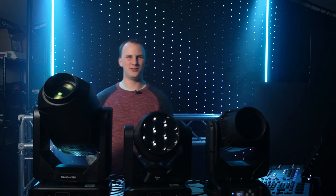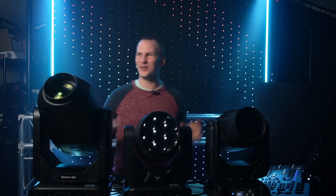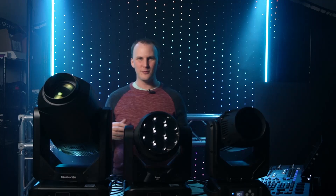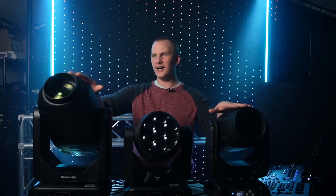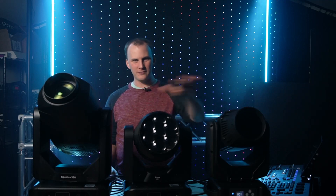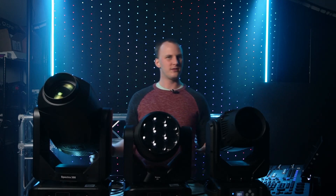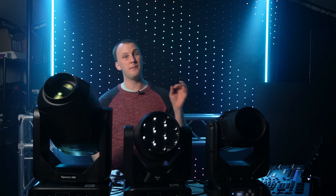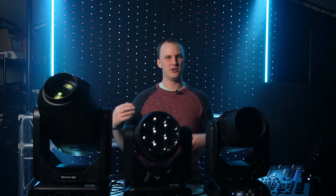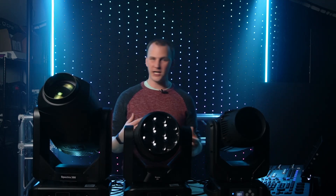David here from Learn Stage Lighting, and I'm super pumped — this is going to be such a fun video because today we're talking all about color mixing in lights. How to make color out of lights, because depending on what kind of light you have — and these are three very distinct types that have different ways of making colors — the way this works is going to vary quite a bit. It really impacts how you work with stage lighting and how you get the most out of the gear you have or acquire.